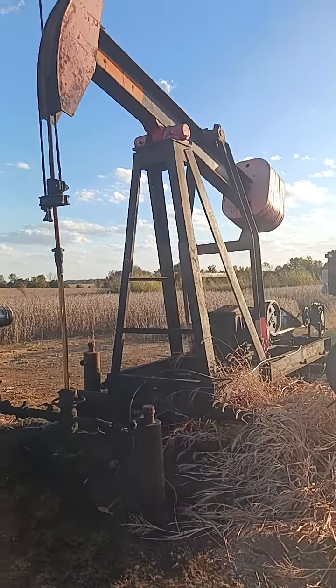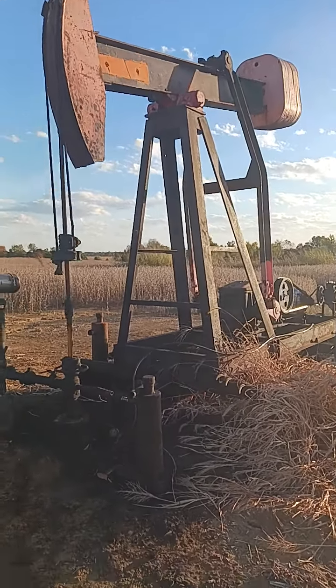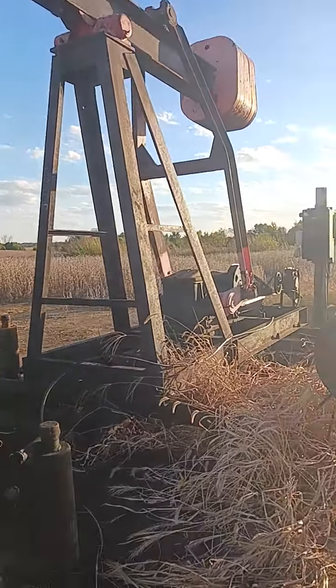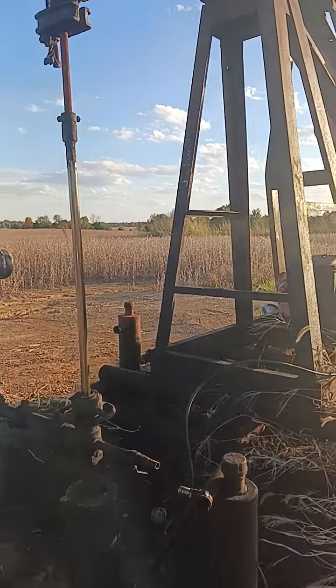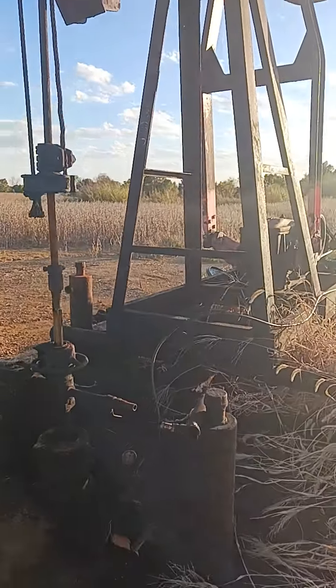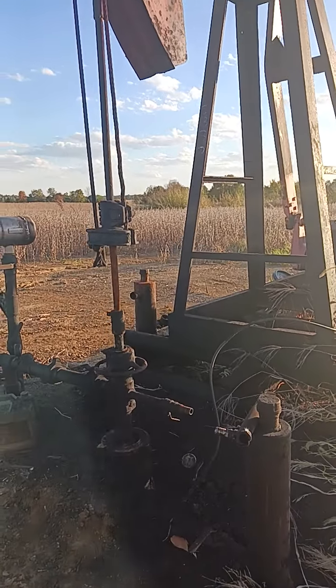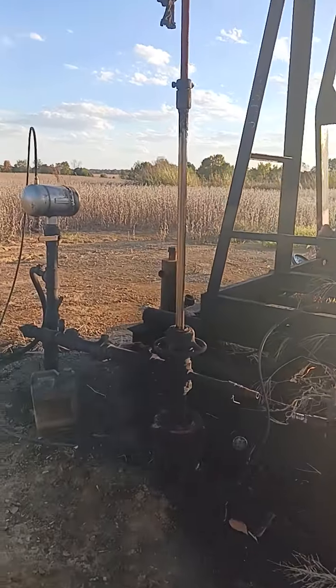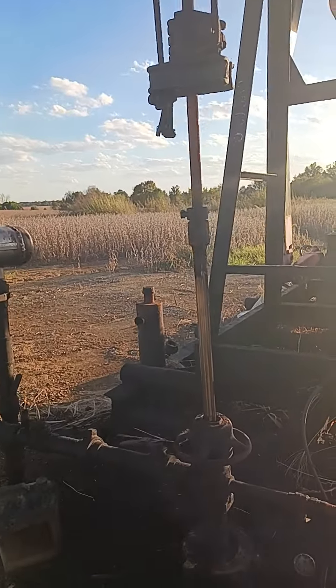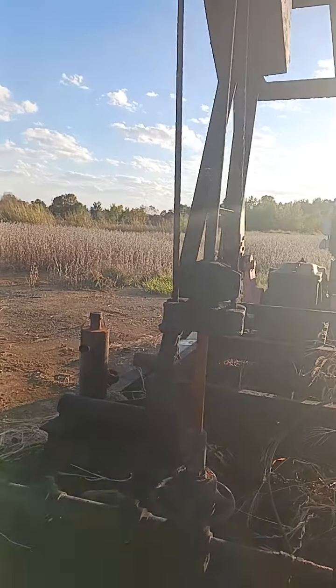Hello everyone, this is Ashron. We're in the oil field and we want to take a look at troubleshooting a well. I've already done it — I already know what's wrong with it — and I decided I'd make a video as a companion to the parted rod video. We're going to start with the anatomy here, and a piece of equipment that's on this well that's not on most — a couple of them actually.